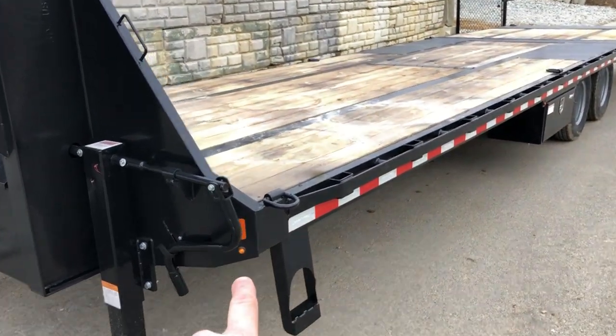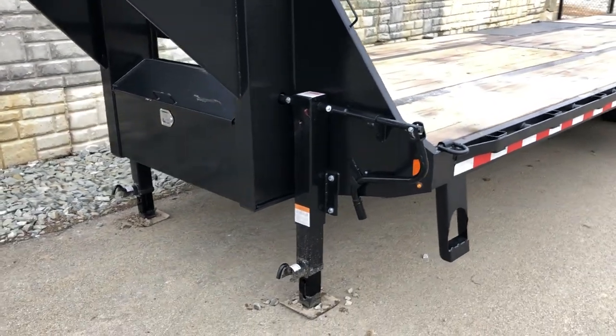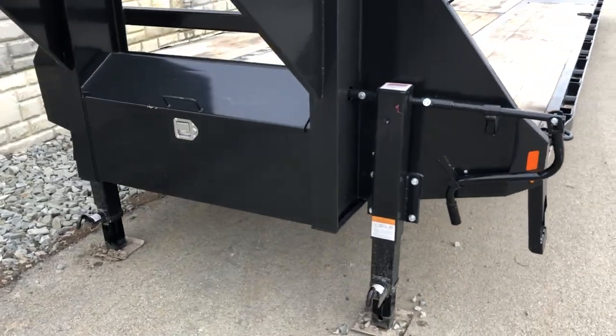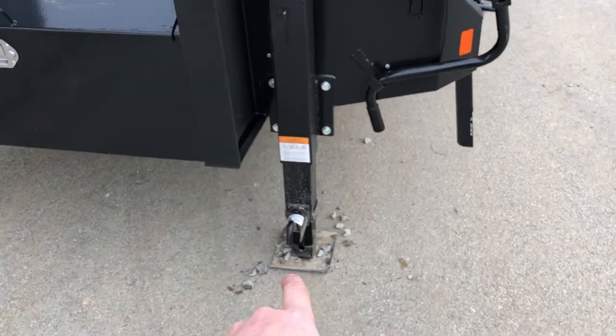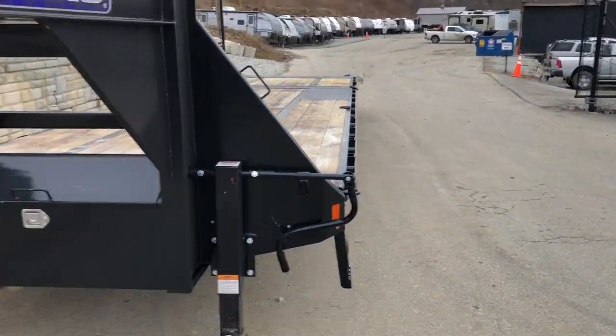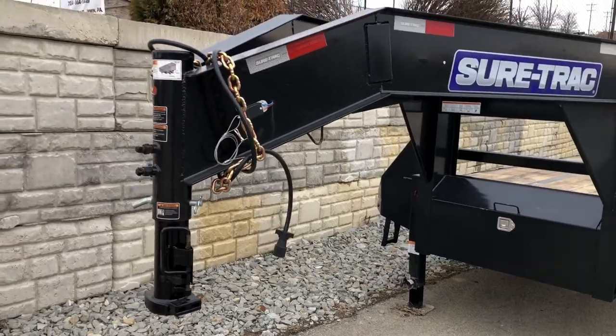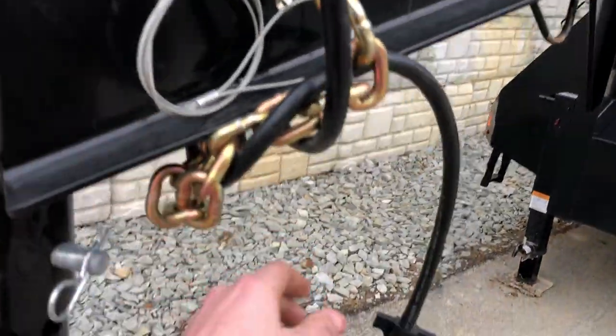They've also switched to the bullet LED lights that you see. Full-width toolbox is standard, dual 12k jacks. Jacks are bolt-on for ease of replacement. Grease zerks on the jack and it's a spring-assisted jack foot. It's got a keeper for your jack handle. Safety chain, 7-pin sealed wiring harness, and breakaway cable — all standard equipment.